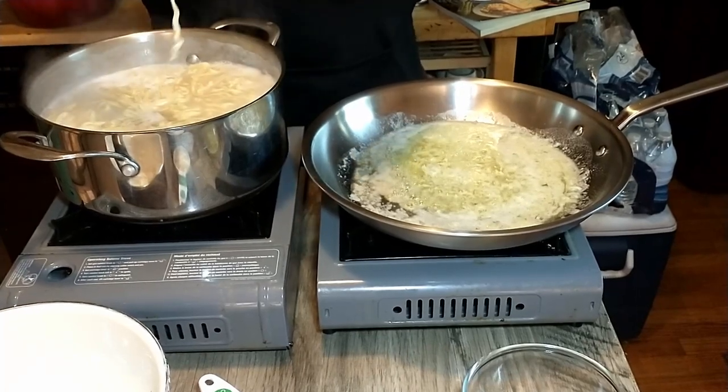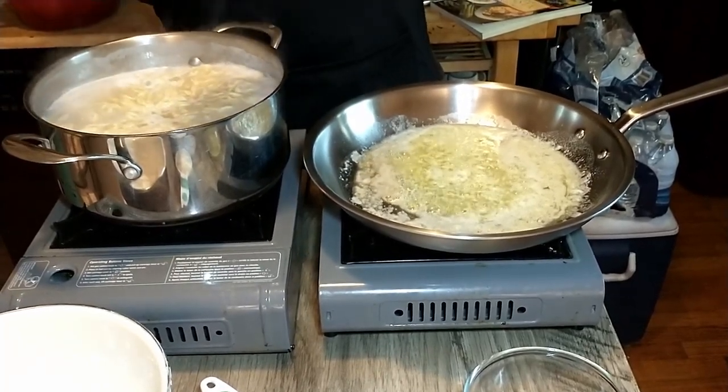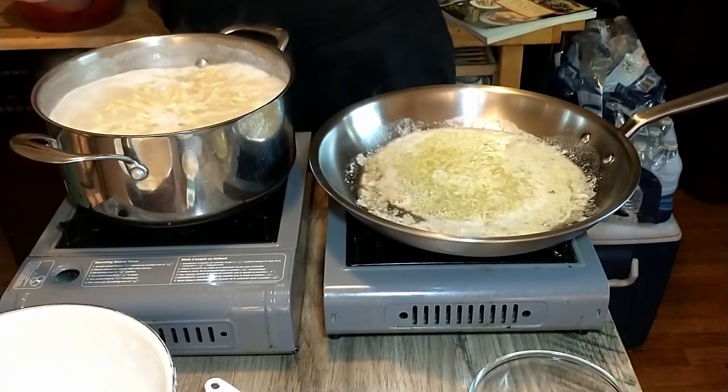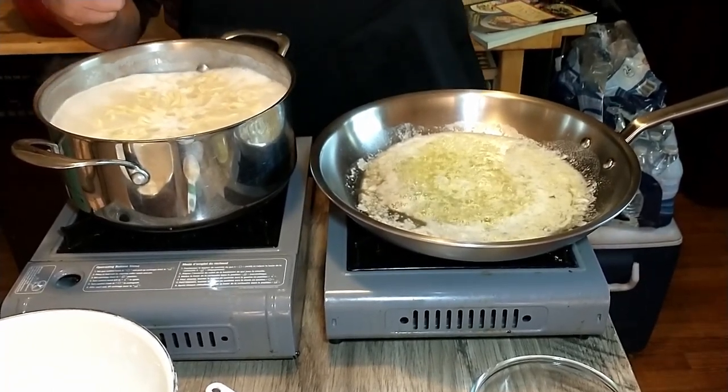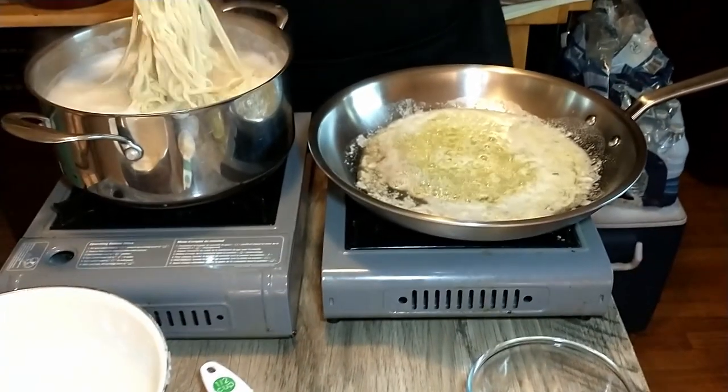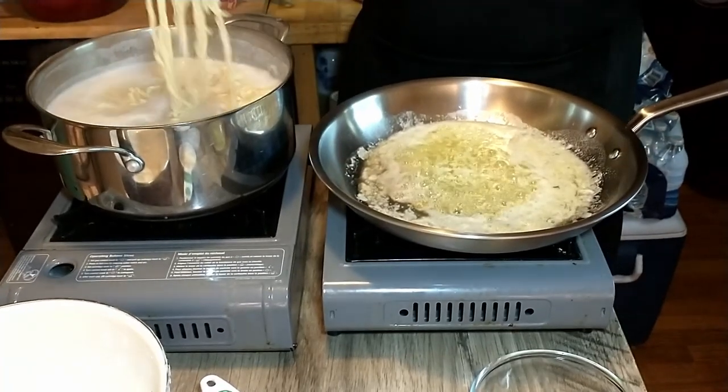I was always taught that you'd throw it against the wall and if it stuck it was good, but Antonio says you shouldn't do that. Okay, so now we are going to add the pasta to the skillet.